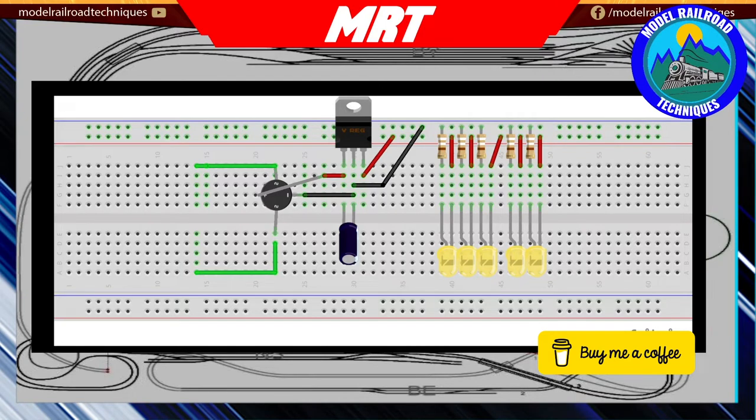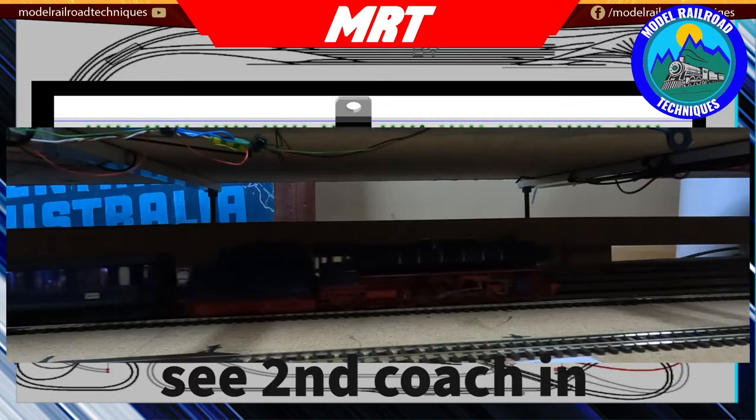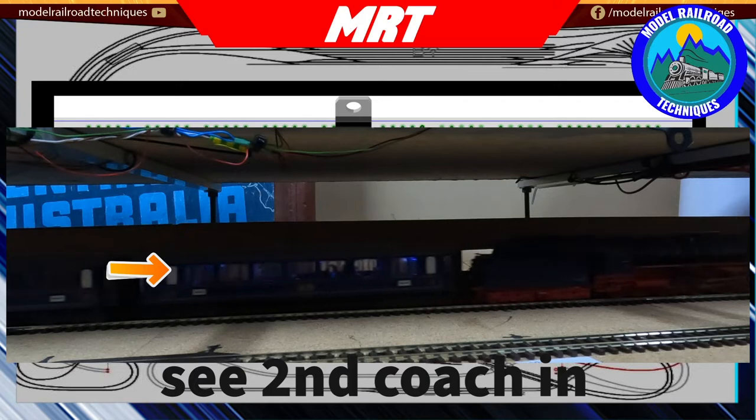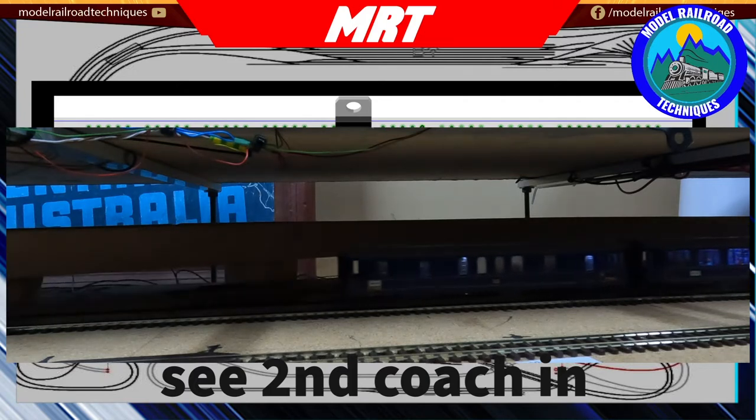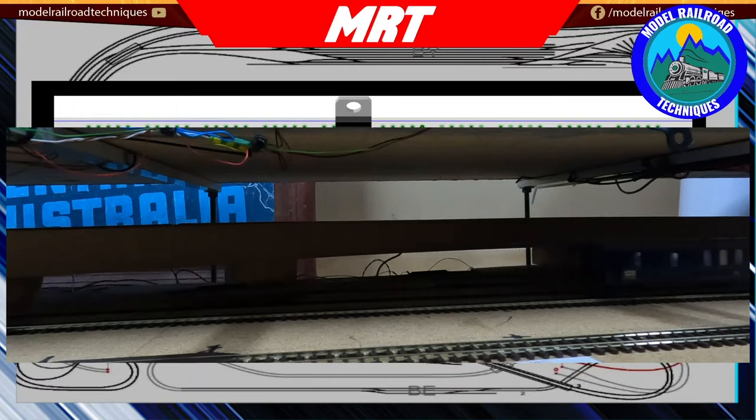I'll show you in a one-to-one how it works - it looks very similar to this on the breadboard. The issue with the last circuit by Jim from the United States - it sort of worked okay with the guards van because it has fewer LEDs, but as soon as you went to six or seven LEDs we still had continual dimming due to the way the circuit is designed, which looked a bit like flickering.